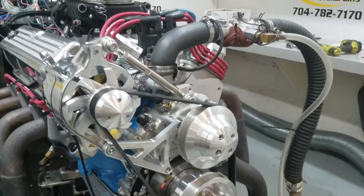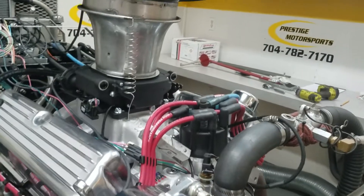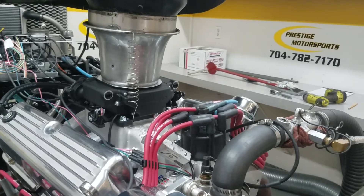We got the March serpentine belt setup. It's got the Holley Sniper system on it, HyperSpark distributor — it's boxed and everything. Real nice plug and play unit.